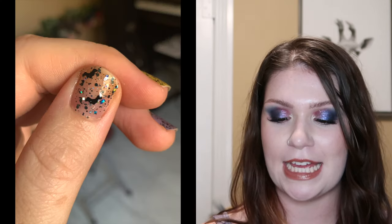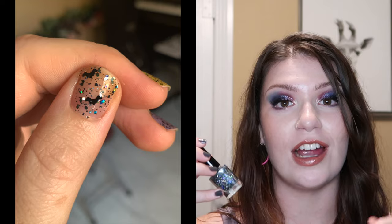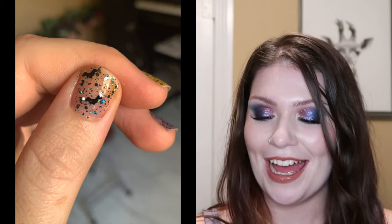Next we have Gone Batty. This one is super fun. It has holographic black glitters and holographic silver glitters, and bats — there are literally bat-shaped glitters in here. You do have to do a little bit more glitter placement with those just because they're bigger than typical glitters. I imagine if you're buying the Halloween advent calendar, it's going to be worth it to you to do some of that placement. I really love this one — it's just glitz and glamor with bats thrown in. I love the holographic and the way it sparkles in the light.